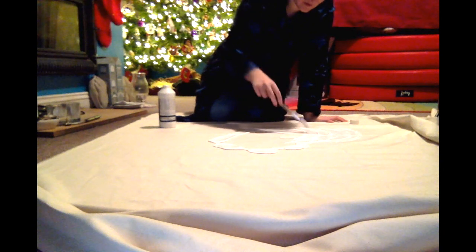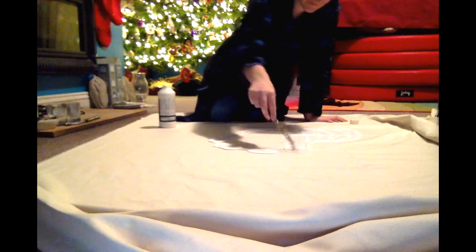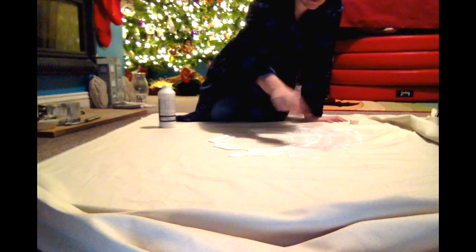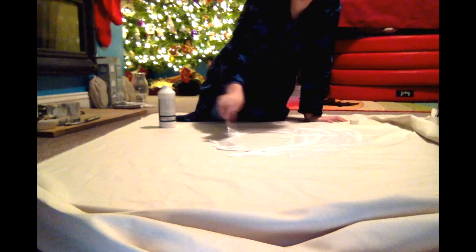I don't know if it's gonna go through the canvas or not, so we're just gonna keep it to the main part and we're splashing it about a little with a brush. It's an old brush though so it's okay. I'm trying to make this pretty good. It's raw canvas as well.